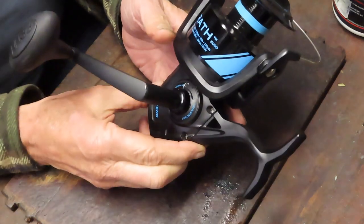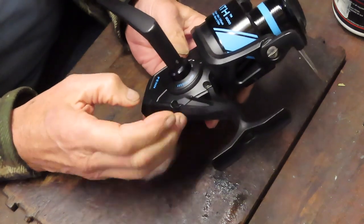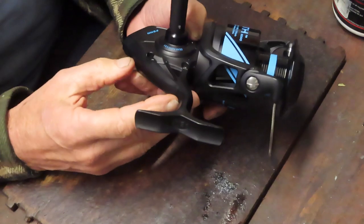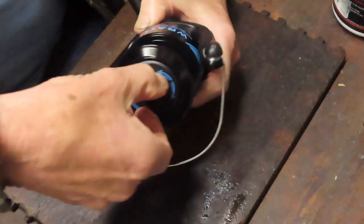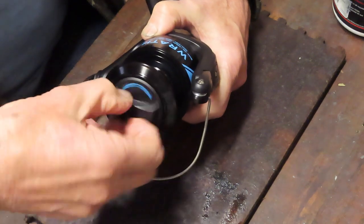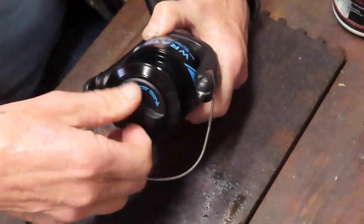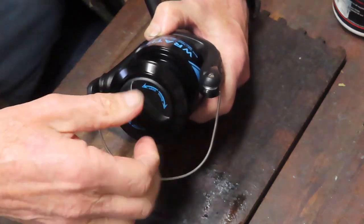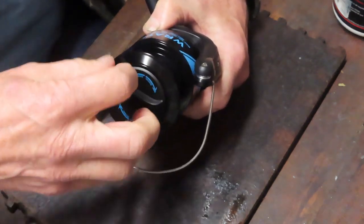Let's have a look inside and see what you're getting for your money, and overall make an opinion about it. I like the cosmetics of it — it's a nice look. I believe this is full metal bodied. It's a nice black shadow, kind of black dulled. I like that. The spool, I believe, is a metal spool. We'll take a look inside and see what's giving us the 25 pounds of max drag.